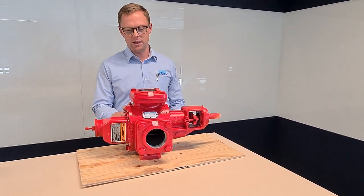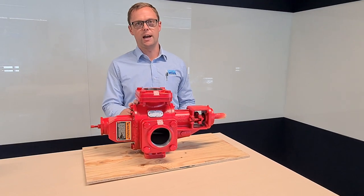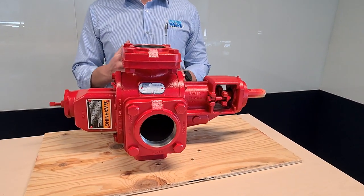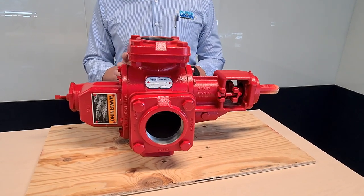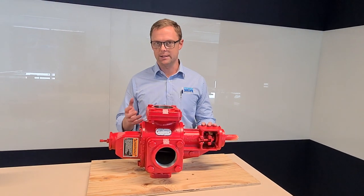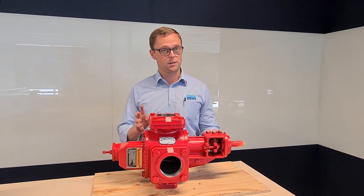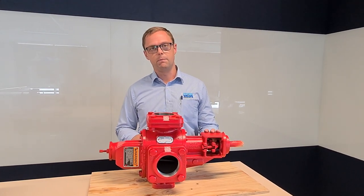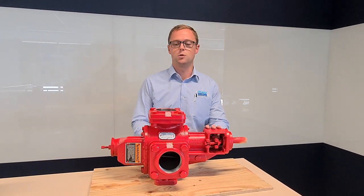These pumps are the workers of the industry. They are ideal for pumping your thicker, more viscous liquids that are also lubricative. So liquids such as bitumen, molasses, resin, and even tallow — even though that's not so viscous, it is lubricative, and so that means we can still use this pump. Pretty much it's the perfect pump for those sort of liquids — thick and lubricative.